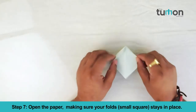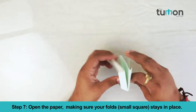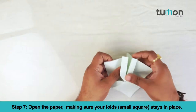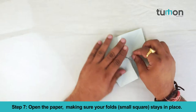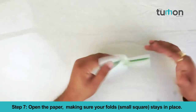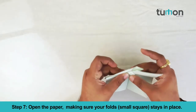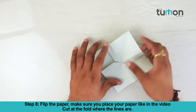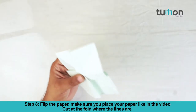Open the paper making sure your folds stay in place. Flip the paper — make sure you place your paper like in the video. Cut at the fold where the lines are.